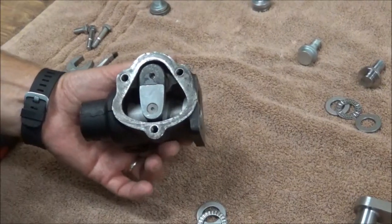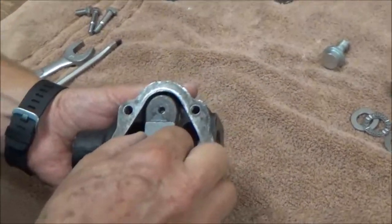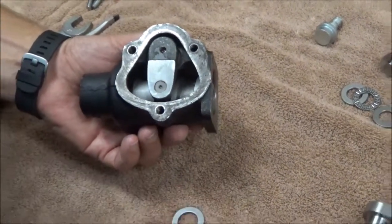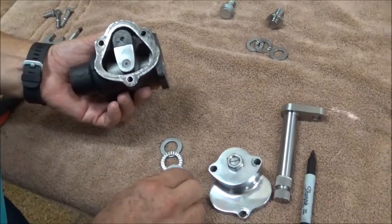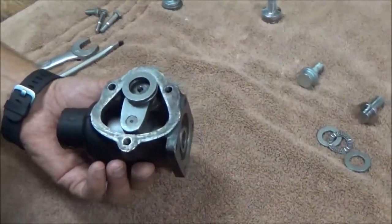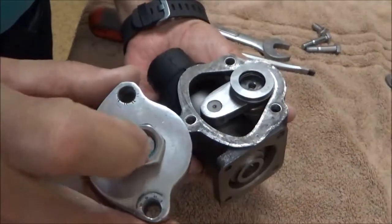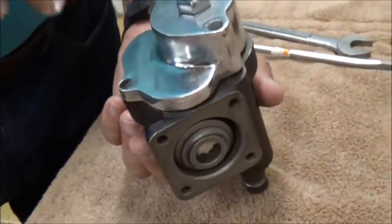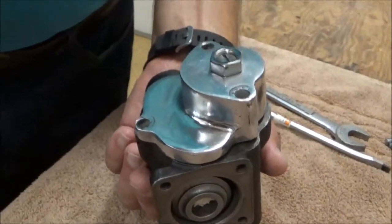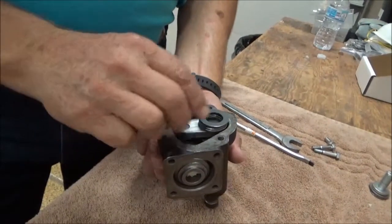The Tompkins Kit, when installed, allows you to adjust this sector shaft up and down. The way that's done is through a series of two thrust washers and a needle bearing in between. That sits on top of the sector shaft, and then the Tompkins cover has an adjust screw in the center that fits in there and allows you to adjust more or less pressure on the sector shaft to keep it engaged.